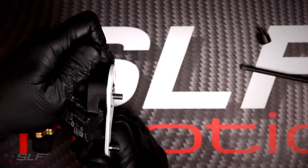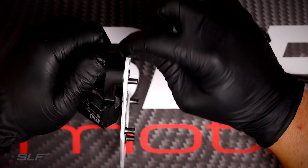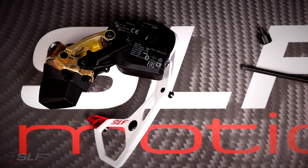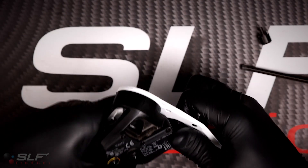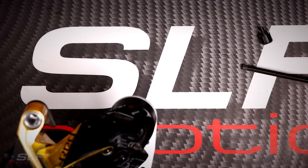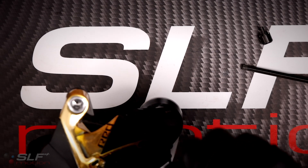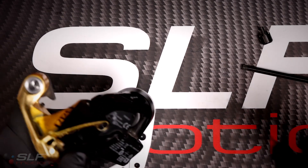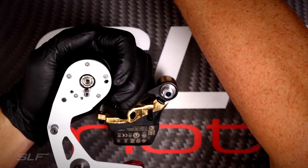You will tighten this to about five or six newton meters. You will know it's installed correctly when you see a uniform small gap mating up with the derailleur. Now that the plate is installed, we can reinstall the stop screw using our 2mm hex, and then reinstall the wheels.